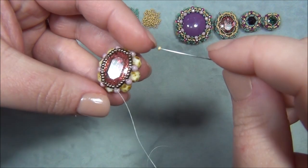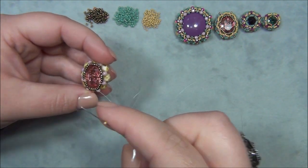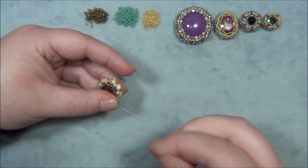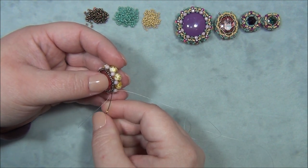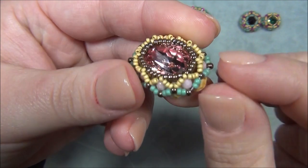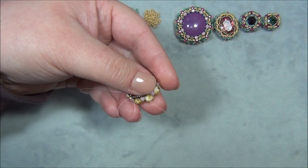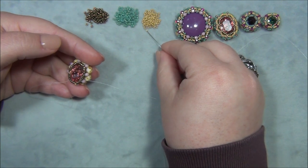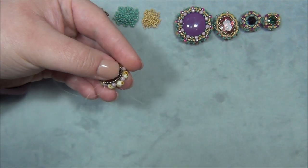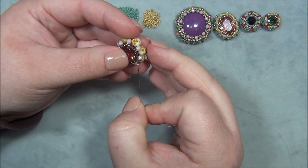What we just did was pull this really tight around here to keep the stone in. Now I have to put a 15/0 seed bead in each little gap. I tried doing this with 11s — it didn't work. This 15/0 seed bead is what's going to let us do the netting all around the edge. Pick one up, pull it, then pick up another, put it in this gap, go through four beads, and every time you add a bead pull it tight so your stone doesn't fall out. Go all the way around.